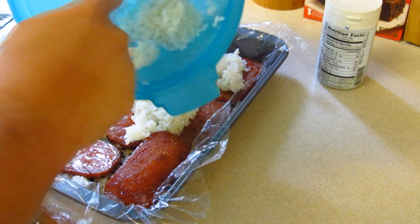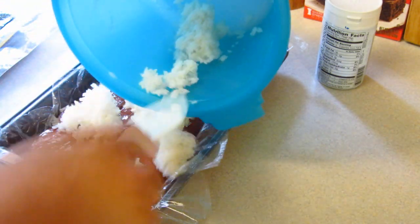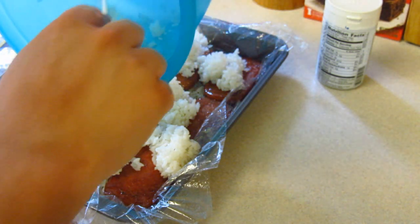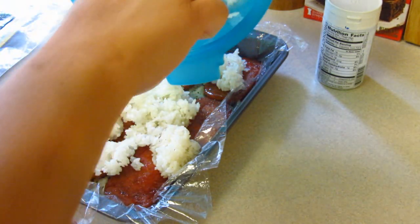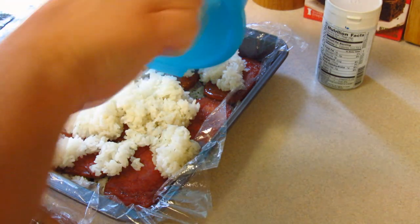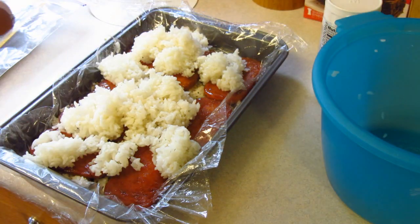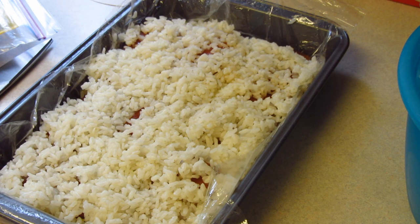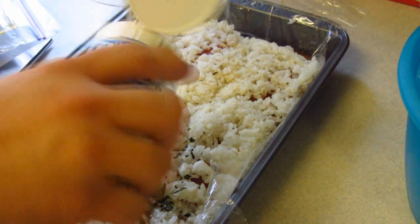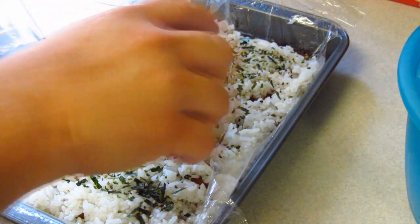We're going to spread that second layer of rice — should have made a whole lot more rice, right? I'm going to even it all out just like I did with that first layer. Second verse same as the first, only this time it's in reverse. And I sprinkle all the furikake.